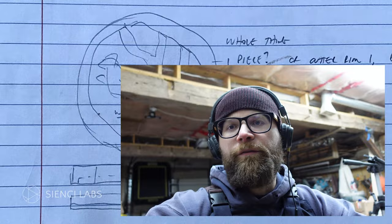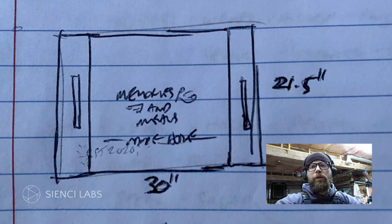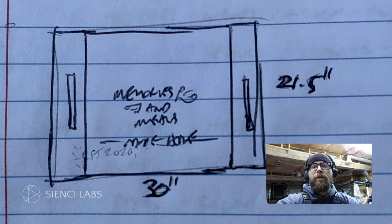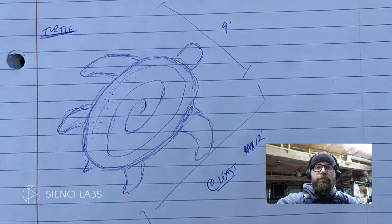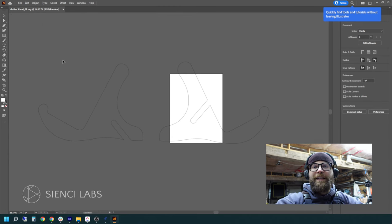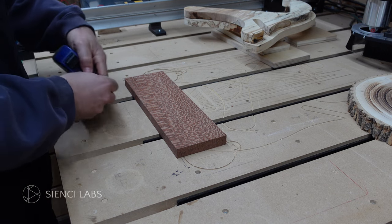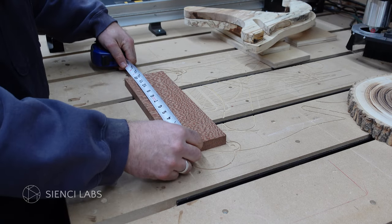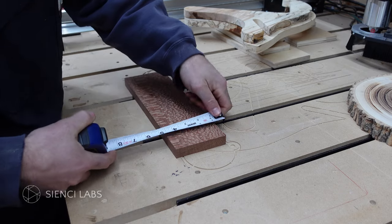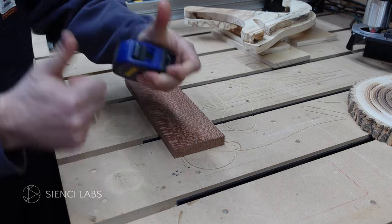Before we start, just some general project info and advice. You want to have some idea of what you're going to design or create before you start. Part of the reason is you want to make sure you have enough material to do what you want to do — it's not as much fun to carve air. Also make sure you get the material measured and have the exact dimensions, because you'll need to enter them into the software when you create your project. Alright, enough talk. Let's get into the first program.